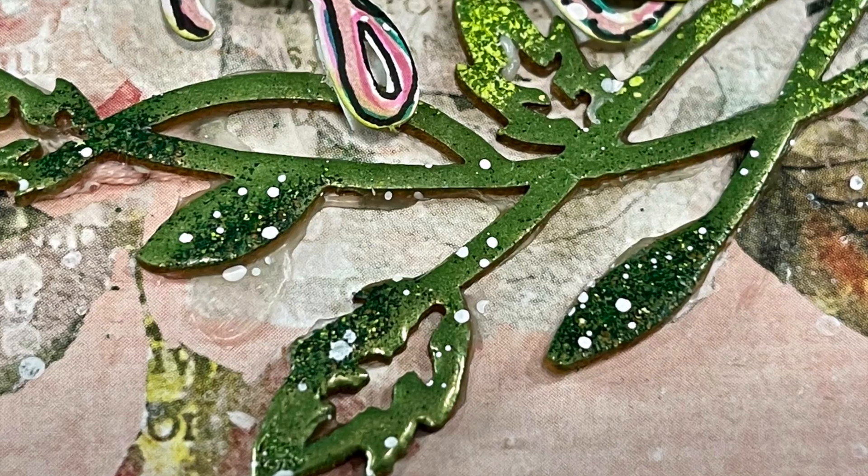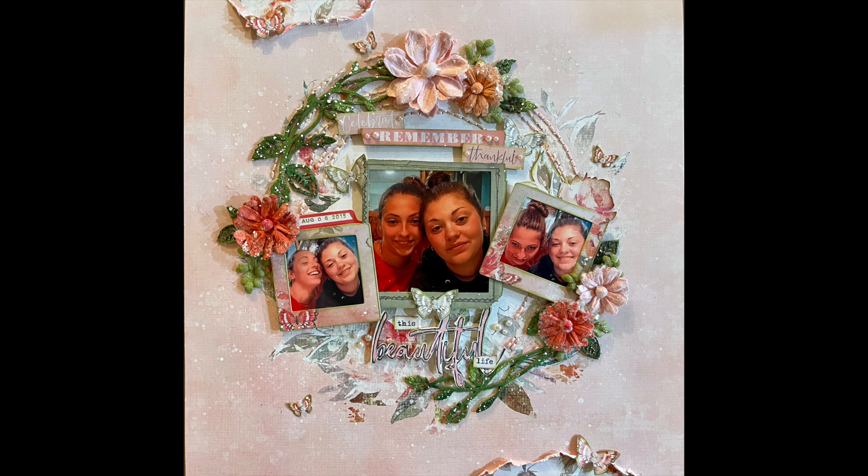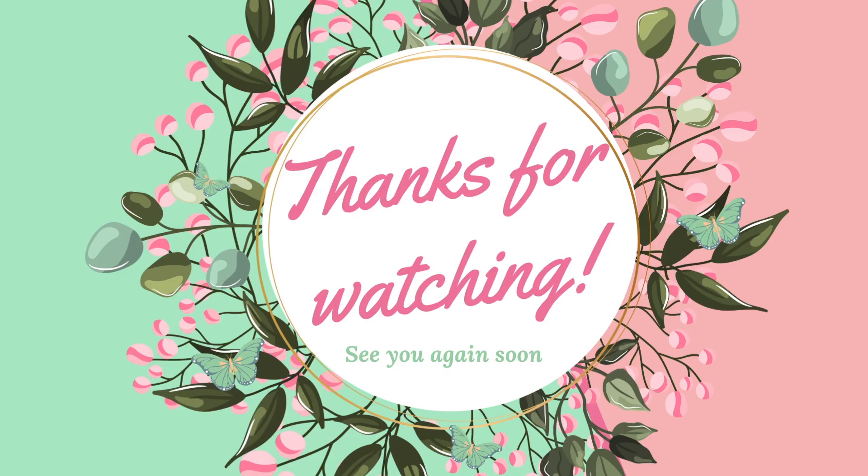In the description box, you'll find the link to where you can view all of the My Creative Scrapbook kits and purchase one if you'd like to. I hope you have a great day, everybody. Take care, bye bye.